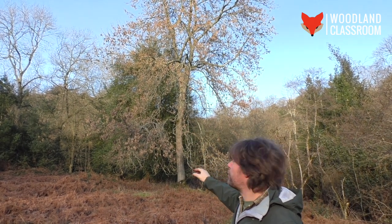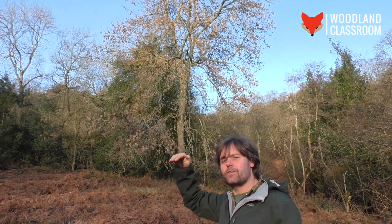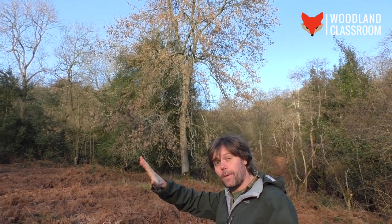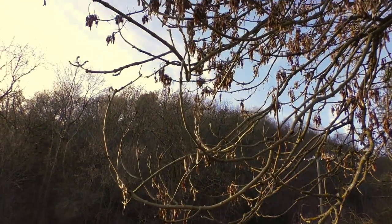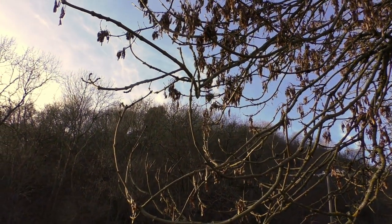Another thing you can look for on the edge of the tree: do you notice how the branches kind of sweep up? They have an upswept turn to them, and that's quite distinctive of ash. The horse chestnuts do it as well.